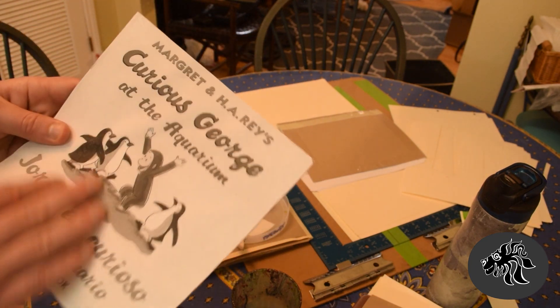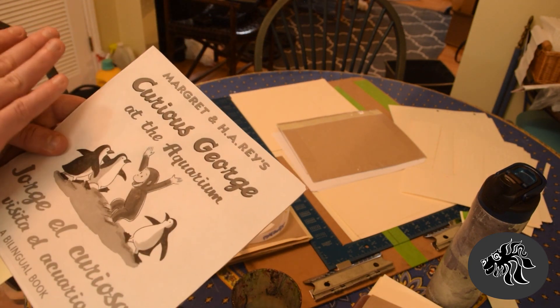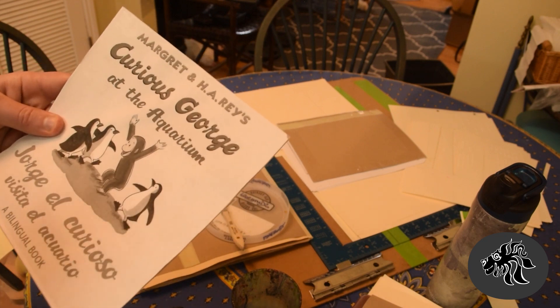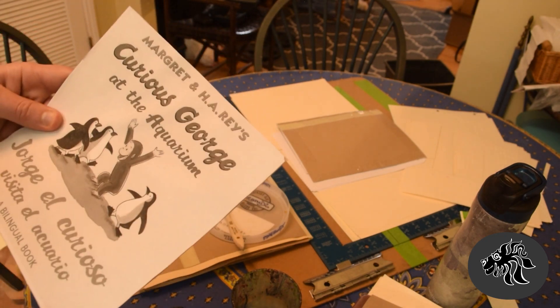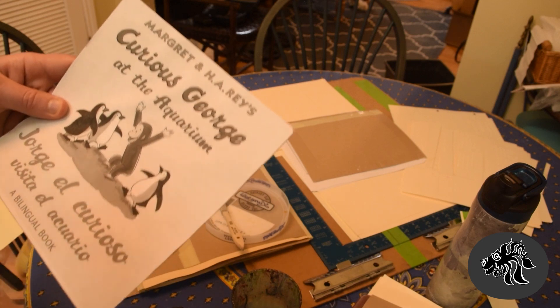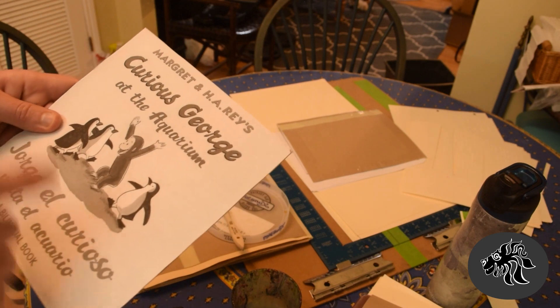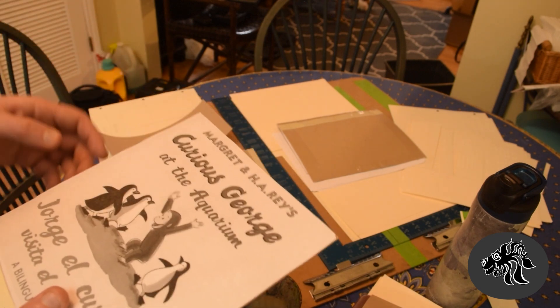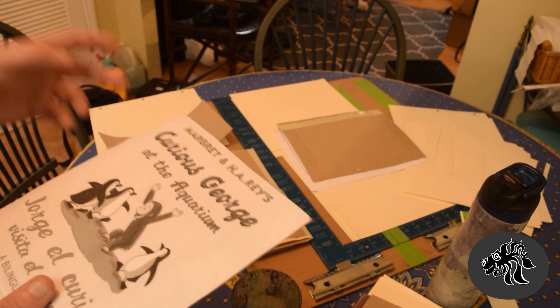This is a scanned photocopy. What I do is scan the page because if I mess up the page, I want a scanned copy so I can reprint the scan instead of having to photocopy it. Also when you scan, the resolution is higher — a photocopy isn't as high resolution — so you want to use a high quality copy.